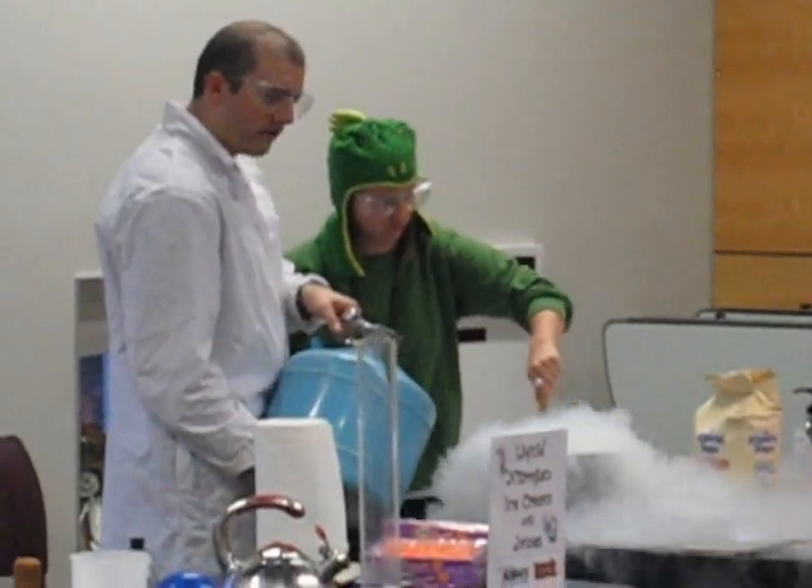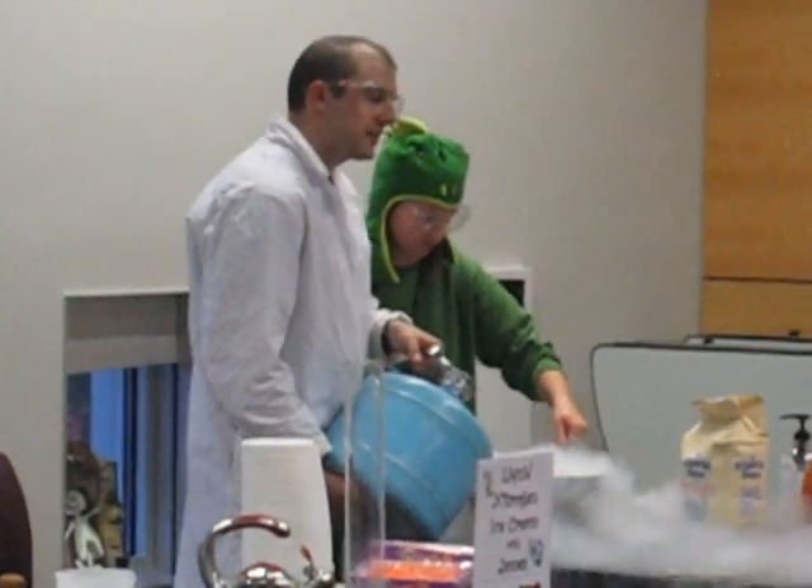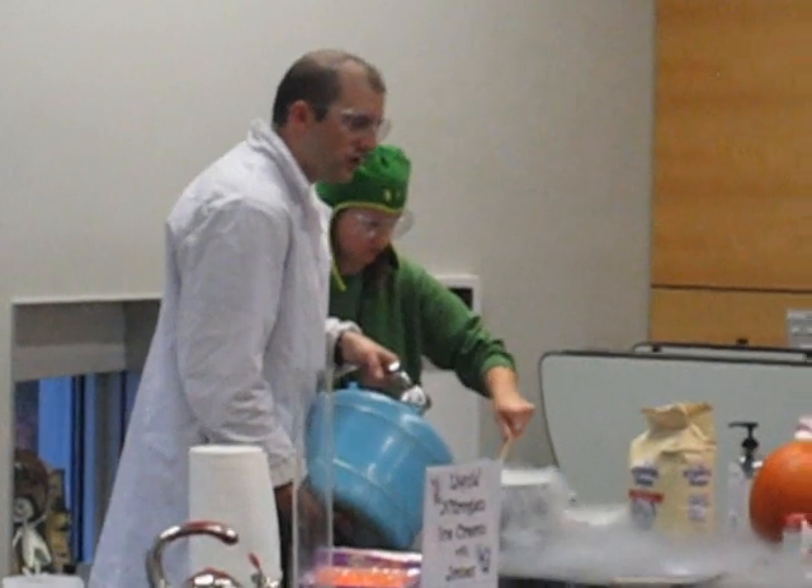What you're feeling there is the water from the air freezing as it goes down to the ground. But I do want you to stay right where you are — that's just where you're safe.